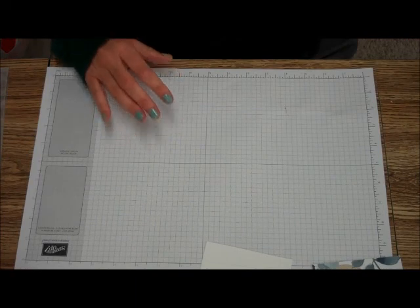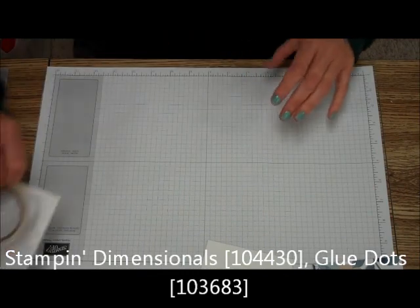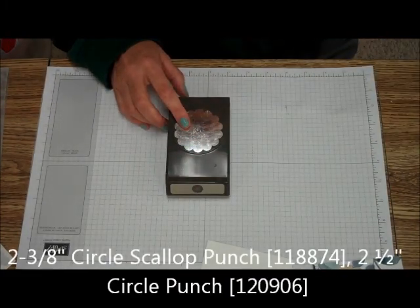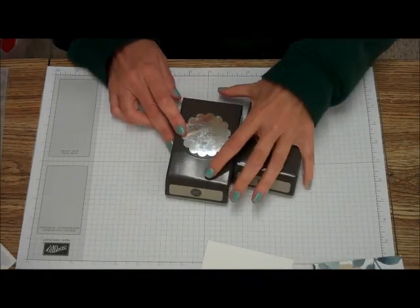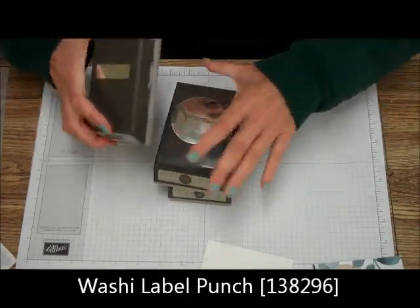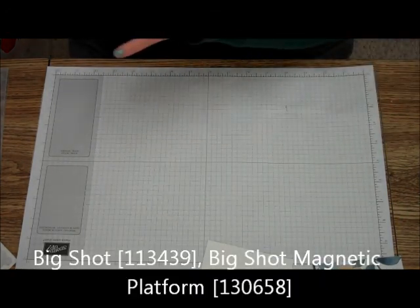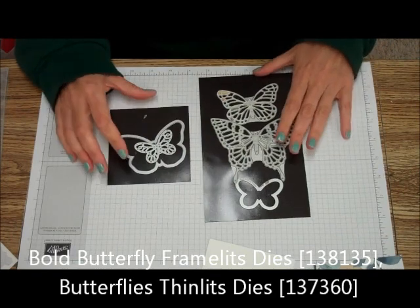What else you're going to need is some Stampin' Dimensionals, some glue dots — my favorite — your 2 and 3-inch scalloped circle punch, your 2½ inch circle punch, the Washi Tape Punch, and the Big Shot Magnetic Platform. I am also using the Bold Butterfly and the Butterfly Thinlits dies.